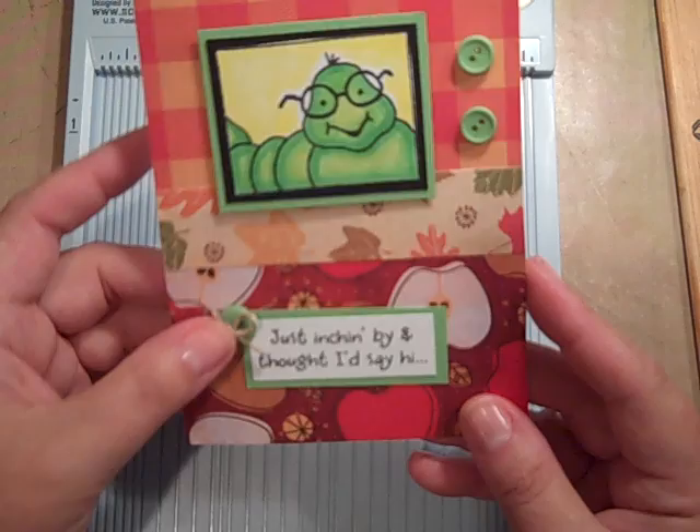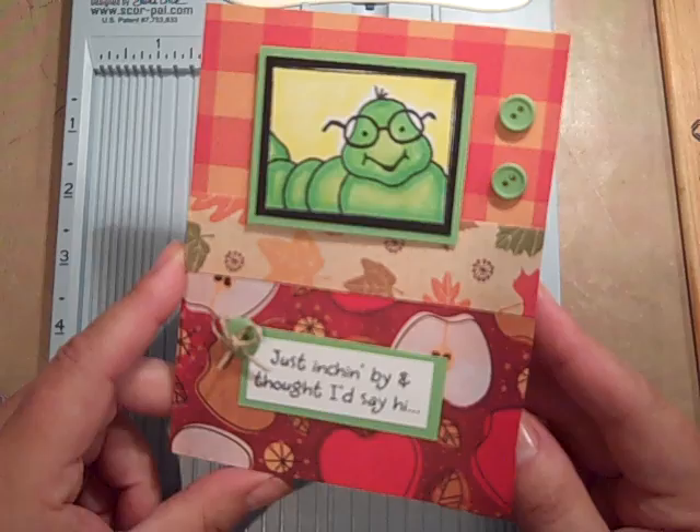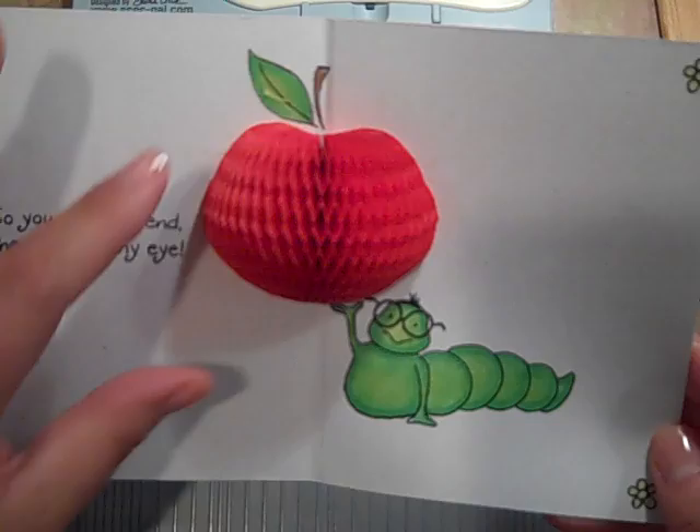Look at this cute little caterpillar. Is he not precious? Oh my gosh, I just love him. And my card says, just inching by, thought I'd say hi. And here's the best part, you guys, when you open it.